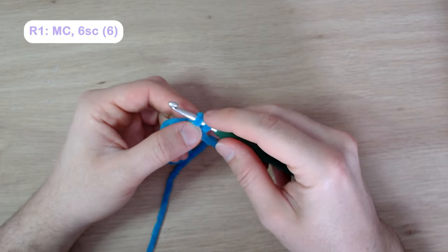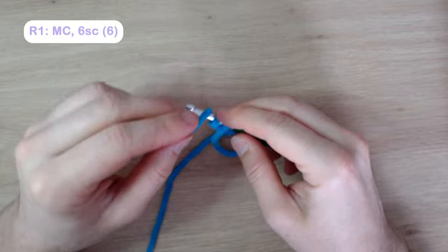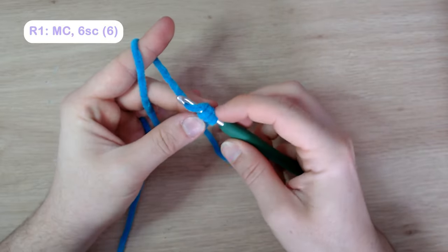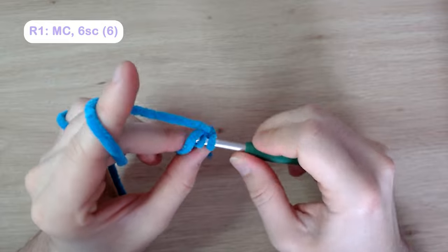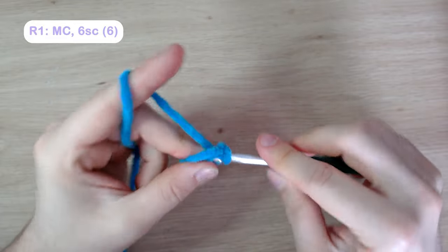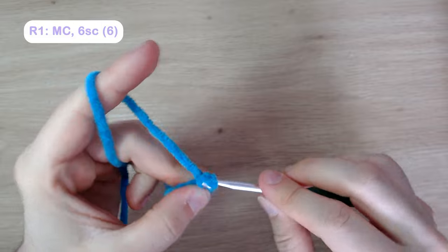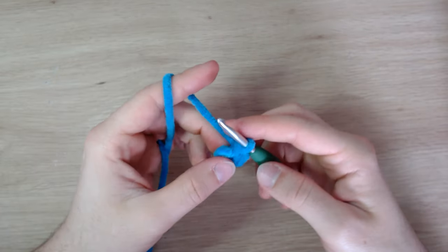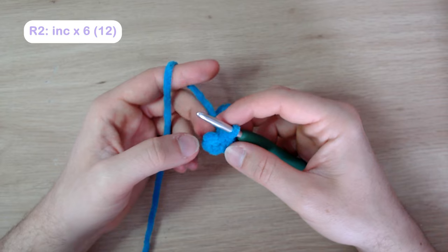I always pull the magic circle tight after that first stitch. The second loop on your hook is your magic circle — work into it while laying the yarn over the tail to capture it in every stitch. Continue for a total of six single crochets. In round two, we're going to do an increasing round — increase into every single crochet for six increases, giving us 12 stitches total.